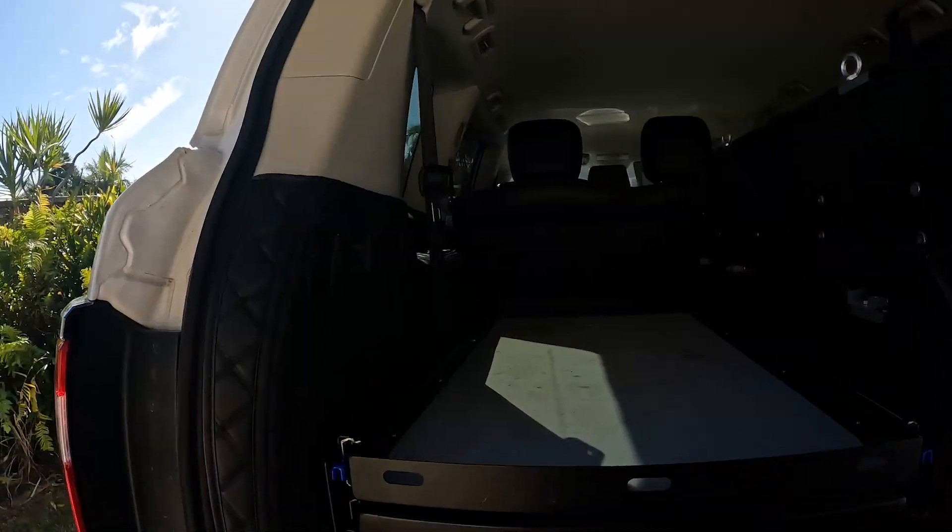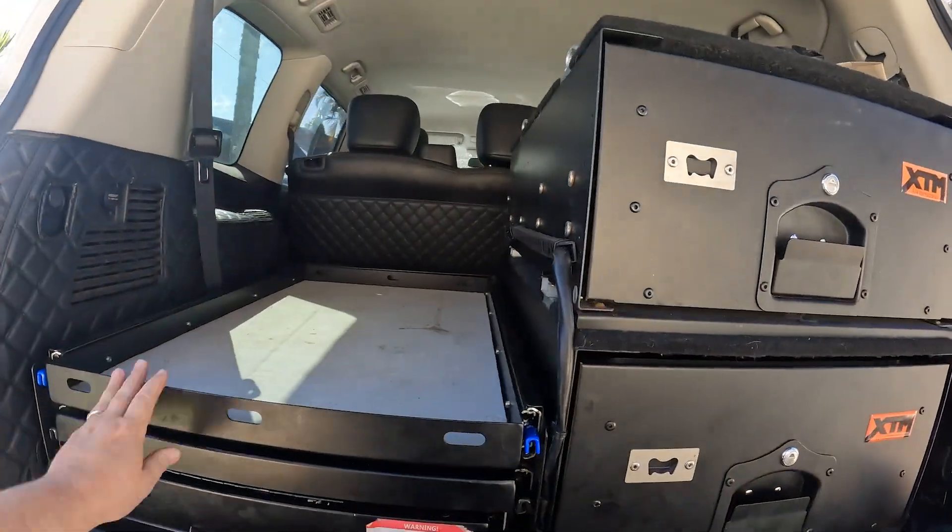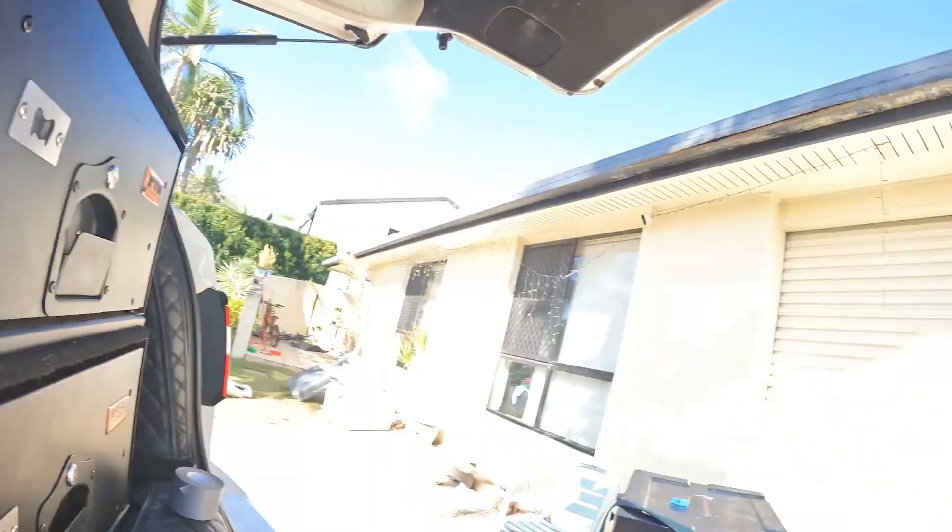I appreciate your support. Hopefully now with that nice solid fridge slide, nothing's gonna come flying out at us when we open the boot on our trip next. Hopefully we'll see you guys around and we'll see you on the next one.